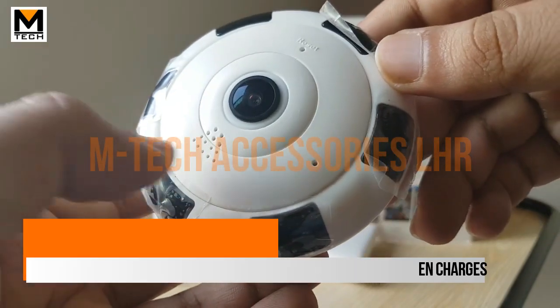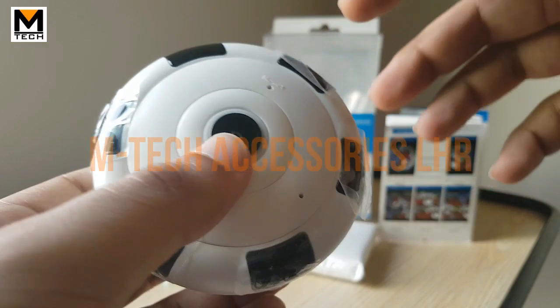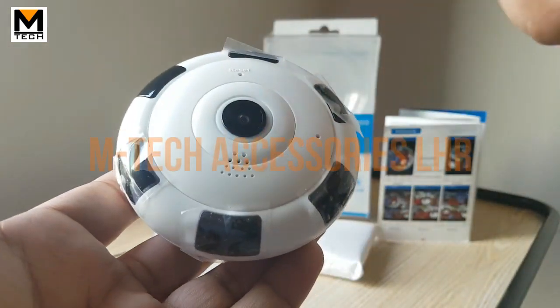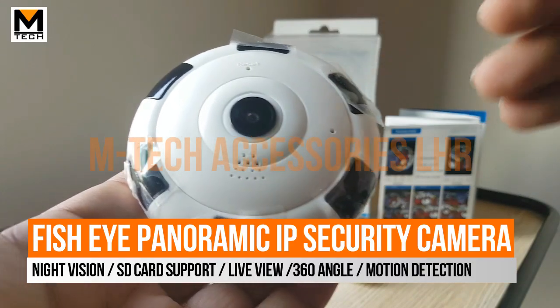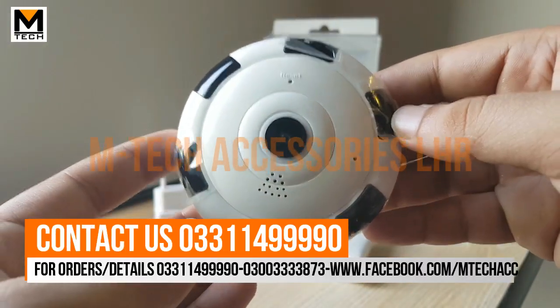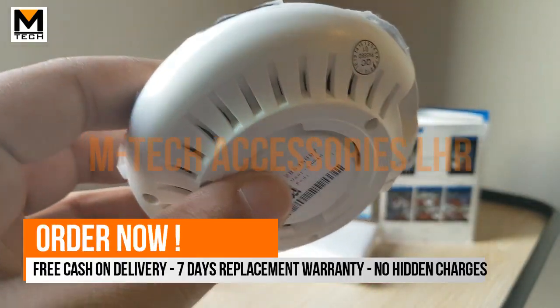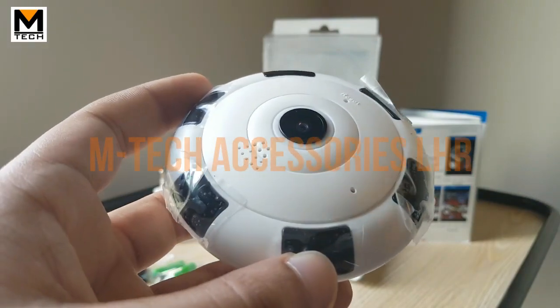There is a microphone built in, as well as a reset button. There are mostly three motion sensors and also infrared lamps for night vision, which will give you a great view in the dark.